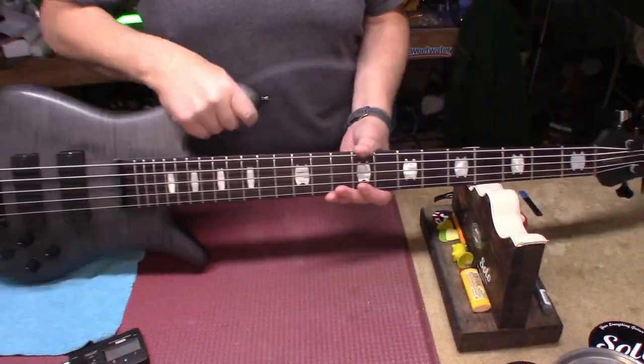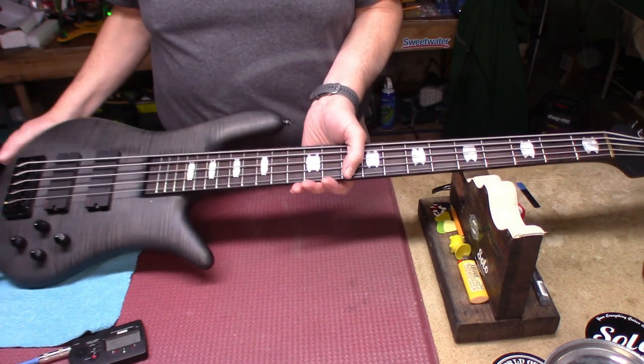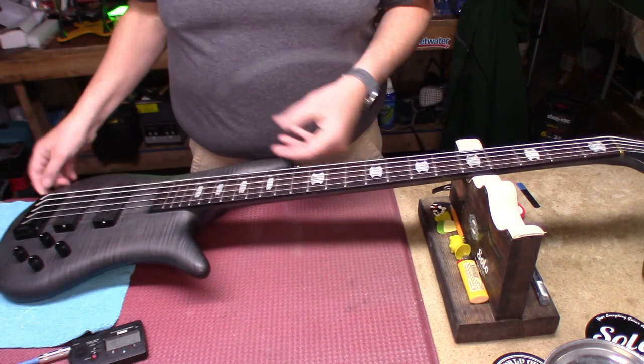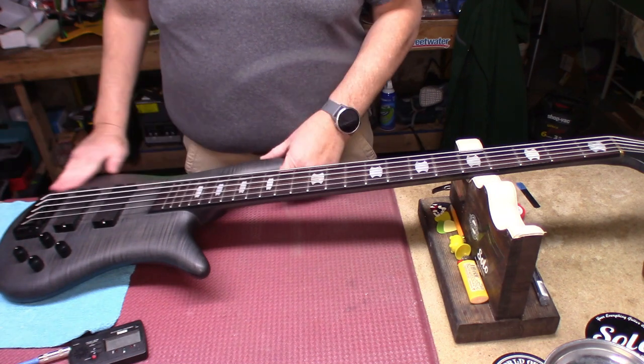Hey everybody, welcome back to the underground lair. We have bass number four in four days. These guys have seen this before — it makes its way in here every fall and every spring. Just to recap.